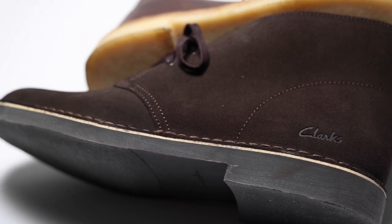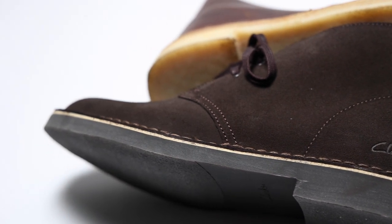It's a great update. It's slimmer, with a more structured toe box. It looks like a boot, you can wear it in more dressy situations, and the sole is going to last longer and look cleaner the whole time.